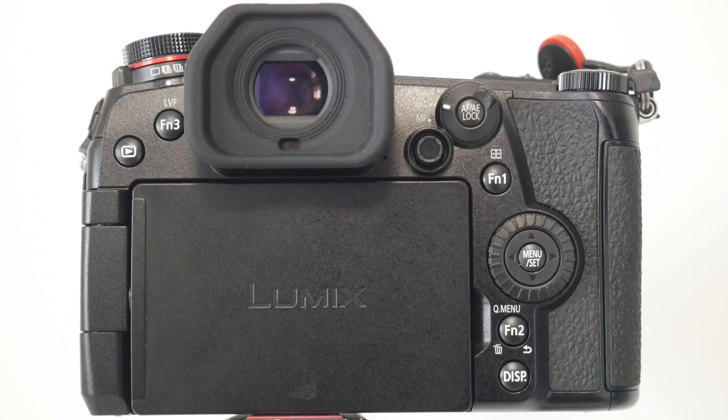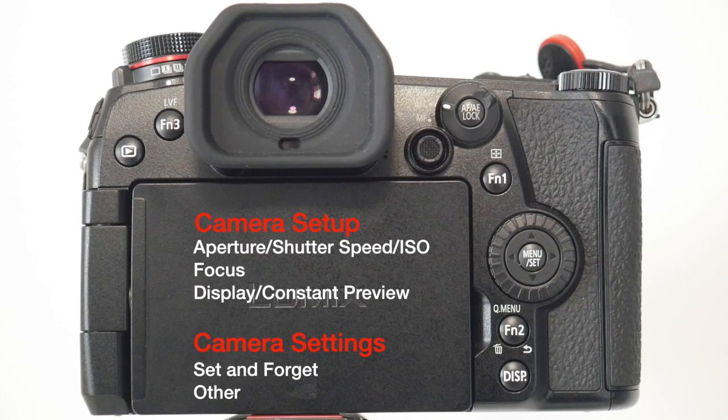I just want to cover what you can expect in this video. I'm going to break it down into two segments. The first segment is around the camera setup — what are the best settings to make sure we cover exposure properly, focus, and some minor tweaks around the display. The second is around settings: what can we set and forget, and what settings are more dynamic and change depending on the photography we're doing. There's also a little bonus tip at the end around individual customization.